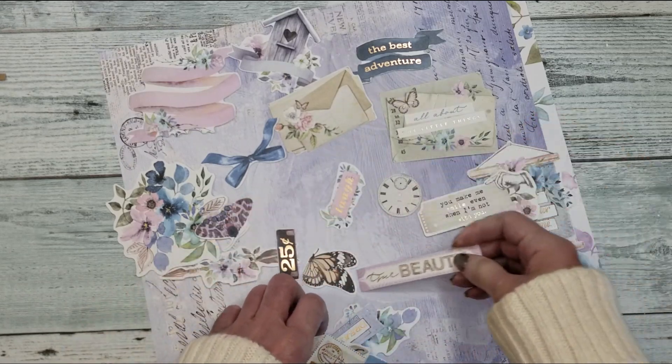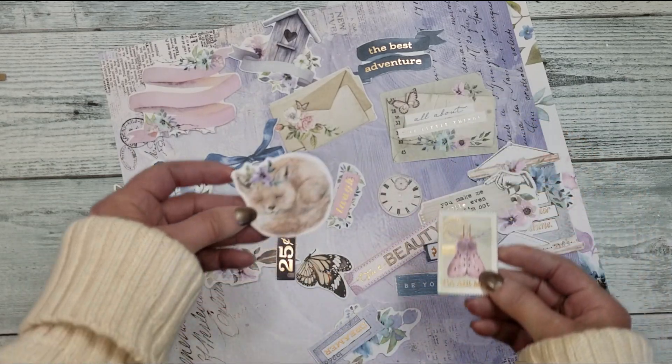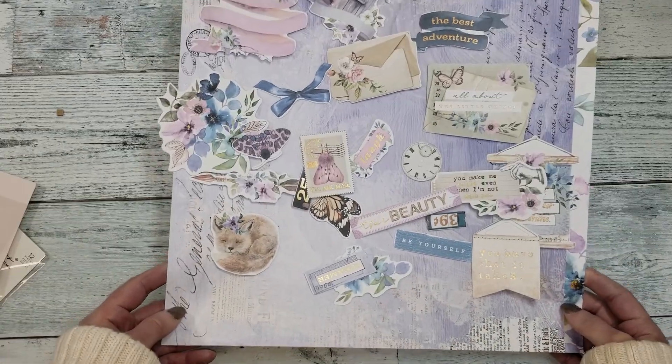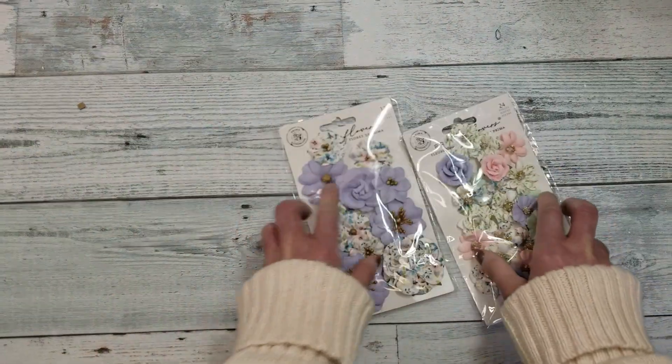Look how pretty — 'True beauty,' 'Be yourself,' 'Turn it up.' Looks like a stamp. Oh, look how cute! And this is what you get in the second ephemera package.